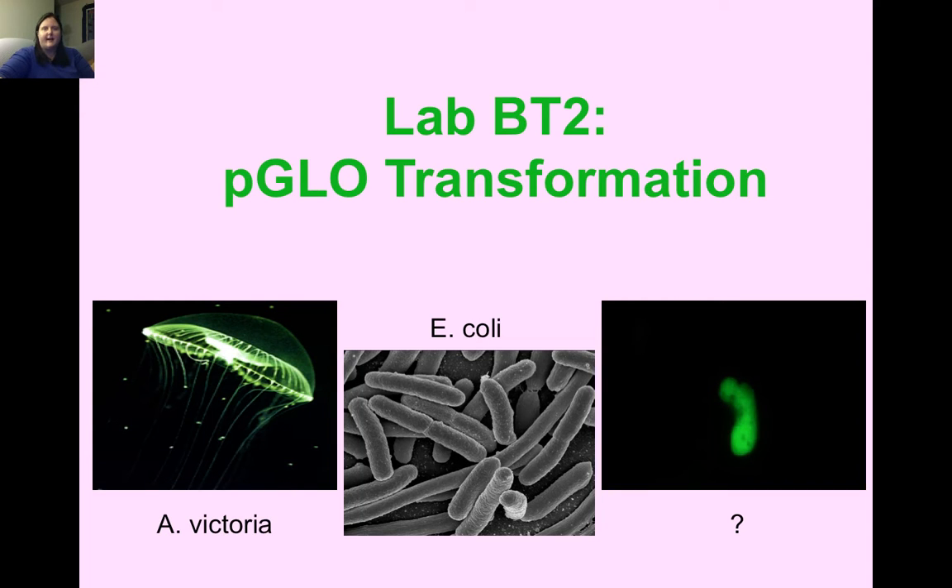Our next biotechnology lab is called LabBT2 and it's a PGLO transformation. PGLO is the plasmid we're going to use that contains the green fluorescent protein. The DNA we are going to use for the transformation is from a jellyfish. We are going to insert that DNA into bacteria and produce a new genetically modified form of the bacteria that will glow green under UV light.